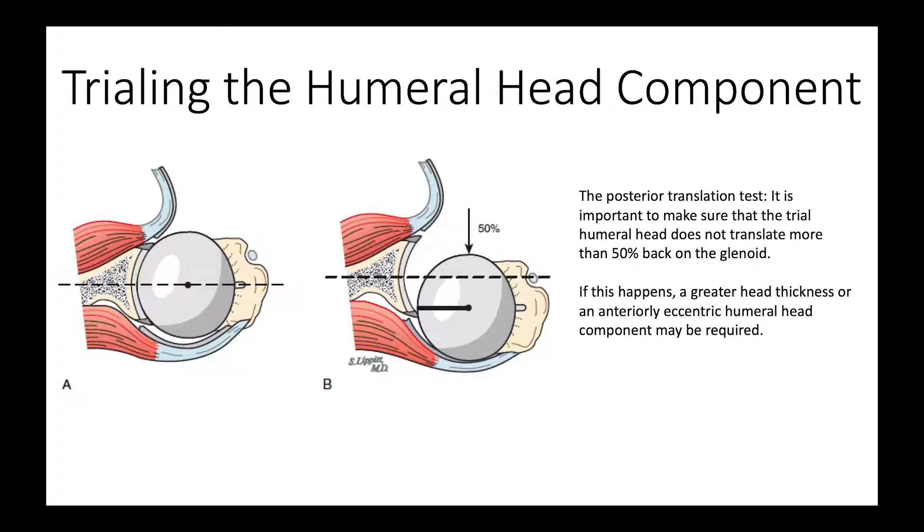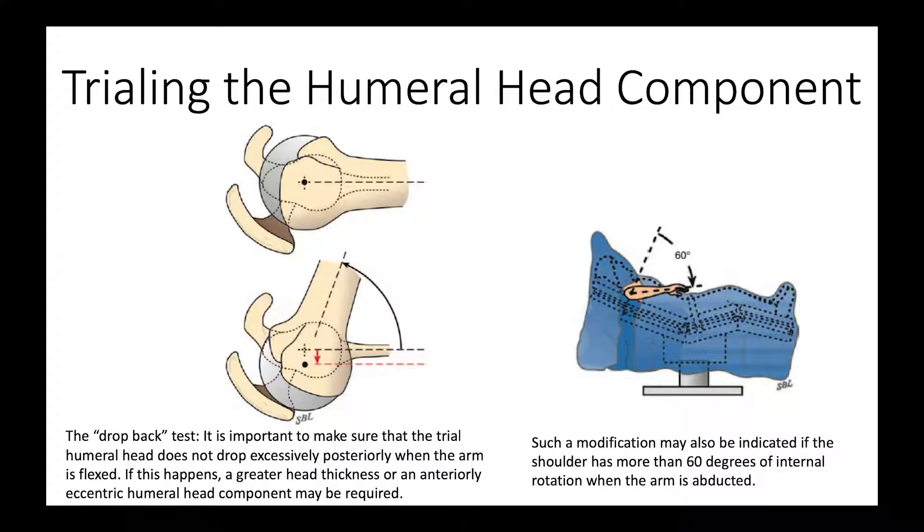We trial the humeral component, and what we want is 50% posterior translation, as shown here. That gives us enough laxity for activities, but also enough stability so that the shoulder doesn't drop out of the back.